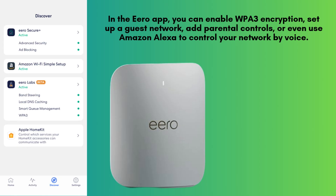In the Aero app, you can enable WPA3 encryption, set up a guest network, add parental controls, or even use Amazon Alexa to control your network by voice.